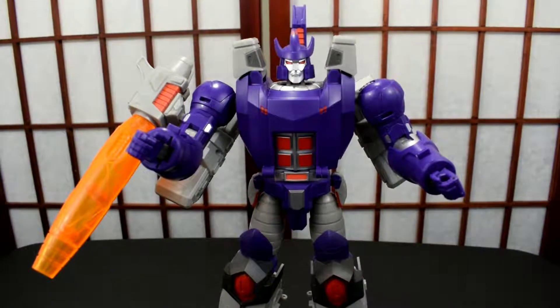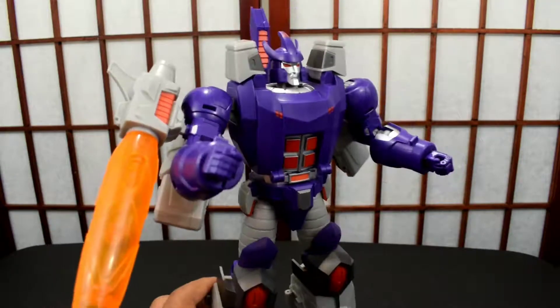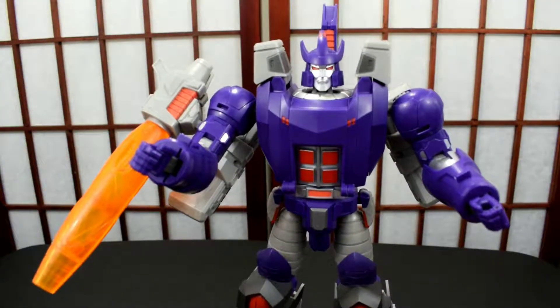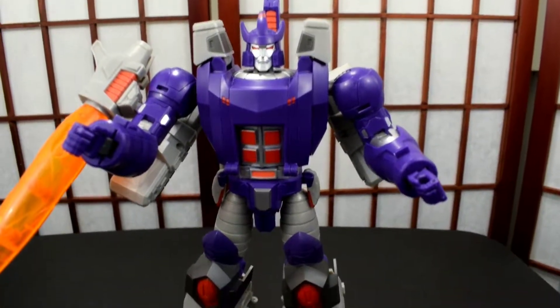What is up people, this is Influence and I'm back with a Transformers review. This is Big Canon from Open and Play — it's a newer third party company whose claim to fame is that their figures are very easy to transform and they look like Masterpiece.